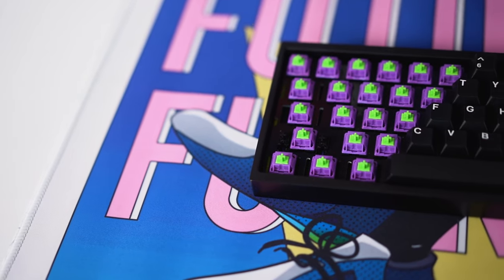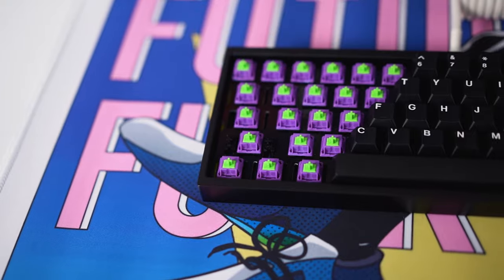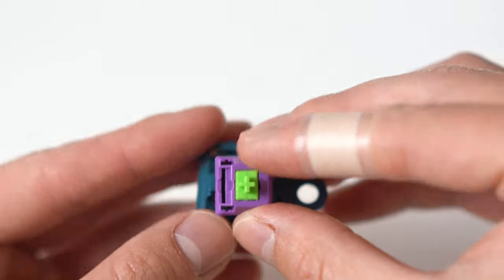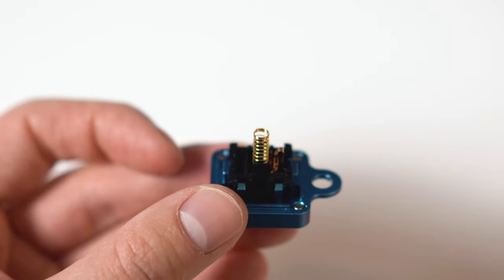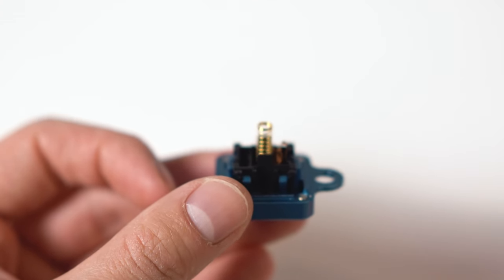For reference, I tested 63.5 gram Sprit springs against springs that came in my EV01 linear switches in a Baka 60. For the most part, we'll only be looking at how these springs interact in a linear switch because I think that's the easiest way to explain how these work. Understanding how these springs affect tactility in a switch is more complicated and it's going to have to wait for part two. All right, let's get into it.